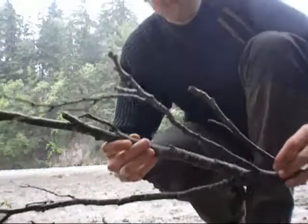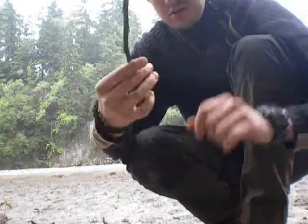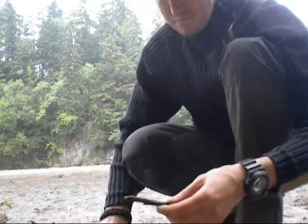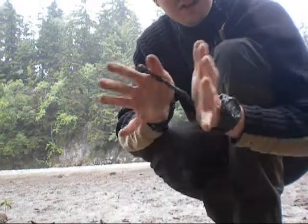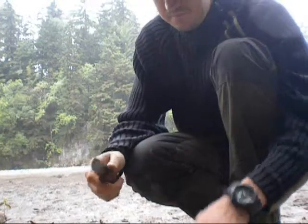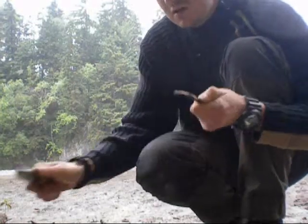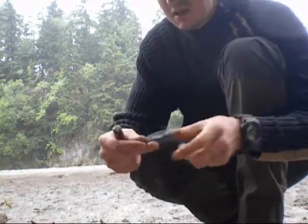Als nächstes nehme ich mir von diesem feinen Astwerk ein dünneres Stück und breche es in zwei Stücke. Diese zwei Stücke kann ich nun in diese Kreuze einarbeiten, damit sich diese Kreuze öffnen zu vier Pranken. Damit ich das einfach machen kann, werden diese Holzstöcke etwas von der Rinde befreit und abgeflacht, damit ich sie leichter in diesen Schlitz einbringen kann.